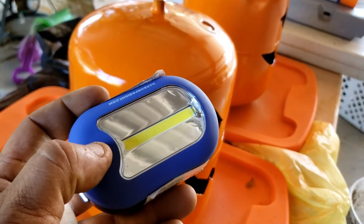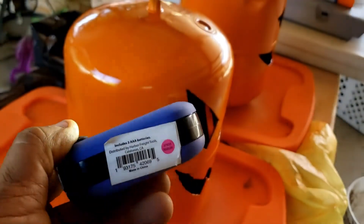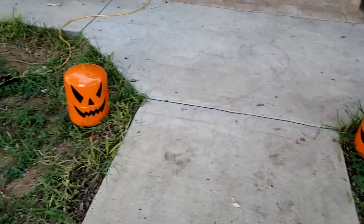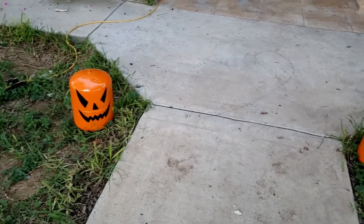Here are the lights I'm going to install — these are from Harbor Freight.